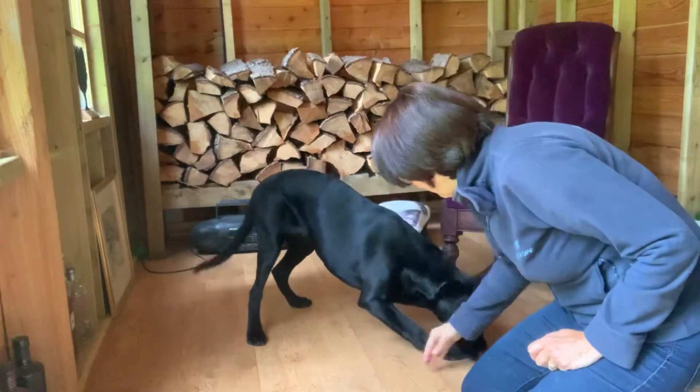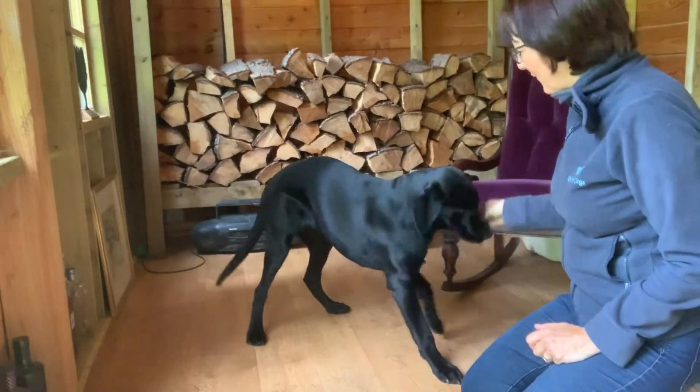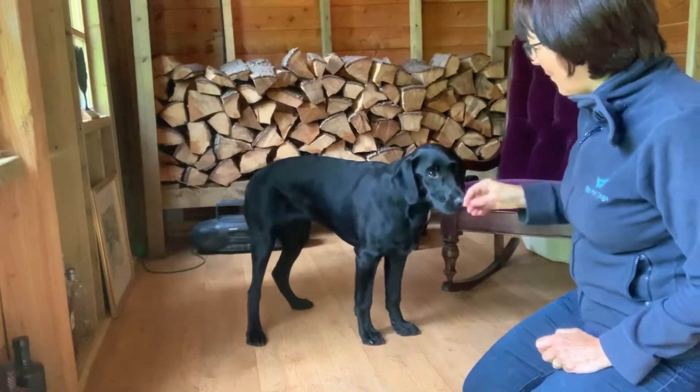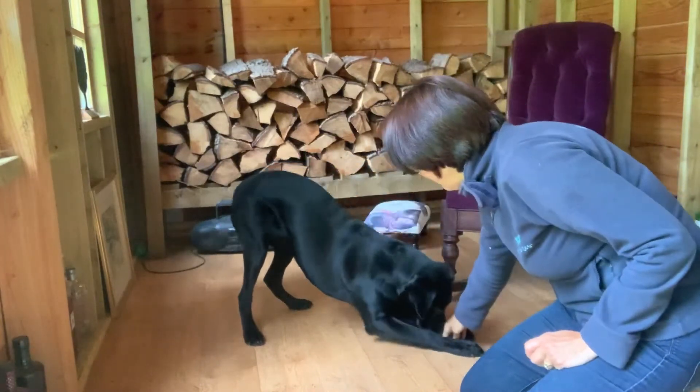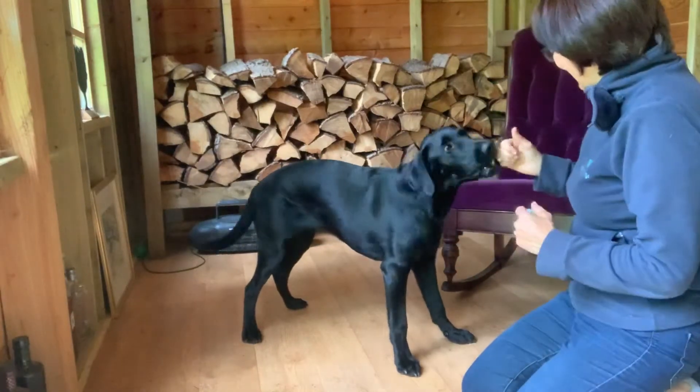Stretch! Good boy! I really want those elbows like that to be on the floor. And we'll see if we can get a couple more. Stretch! Oh, we got a down — I knew we'd get it down. We'll do one more.